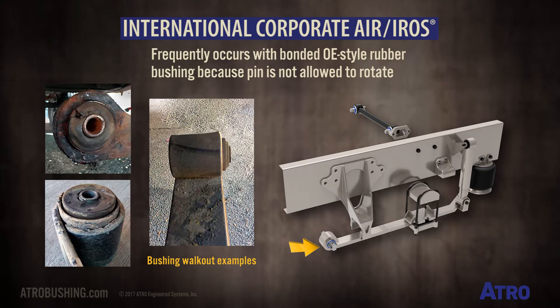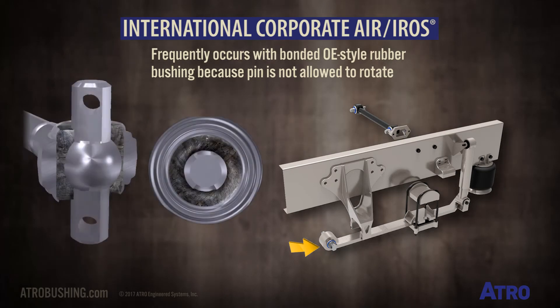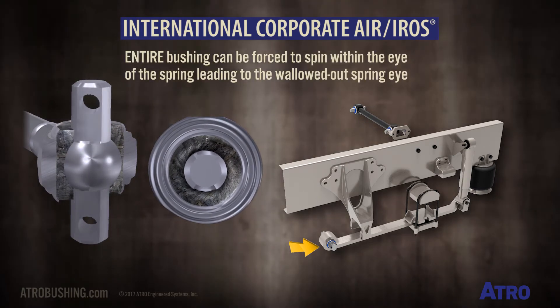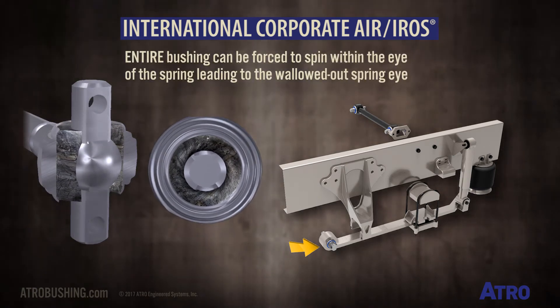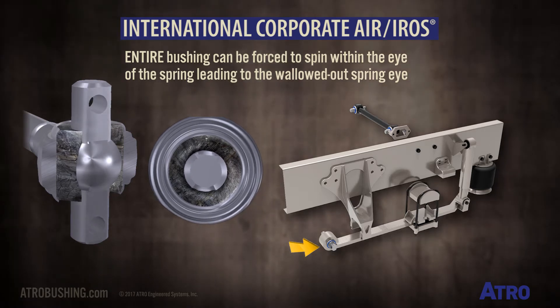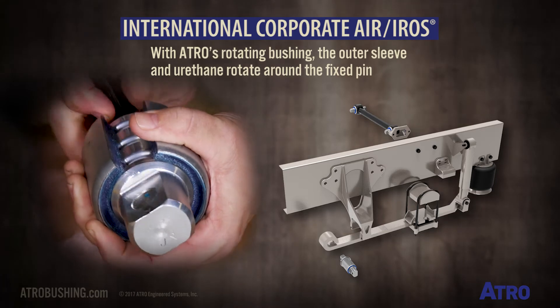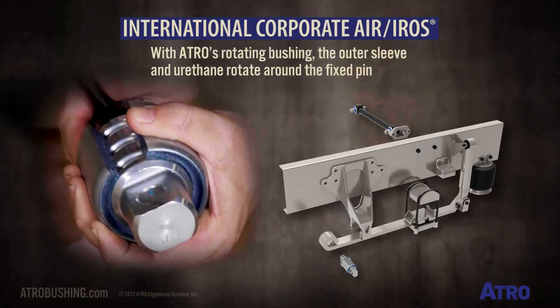This frequently occurs with a bonded OE-style rubber bushing because the pin is not allowed to rotate, so the entire bushing can be forced to spin within the eye of the spring, thus leading to the walled-out spring eye. With Atro's rotating bushing, the outer sleeve and urethane rotate around the fixed pin.